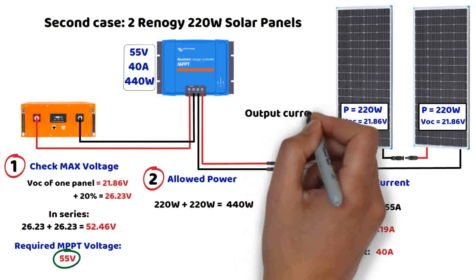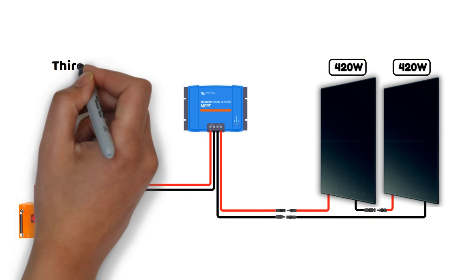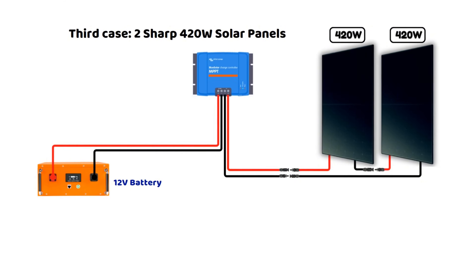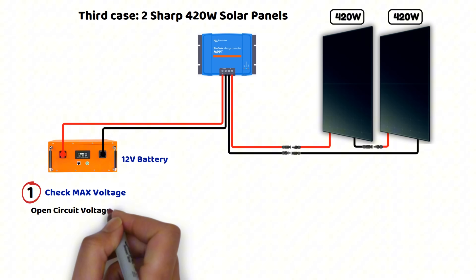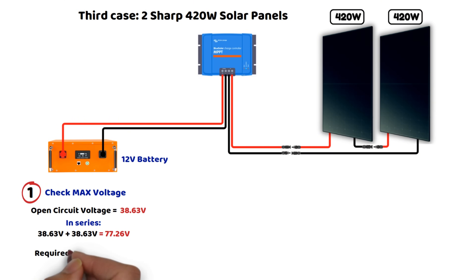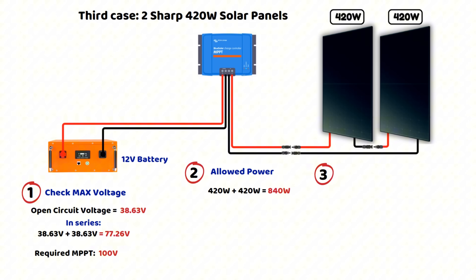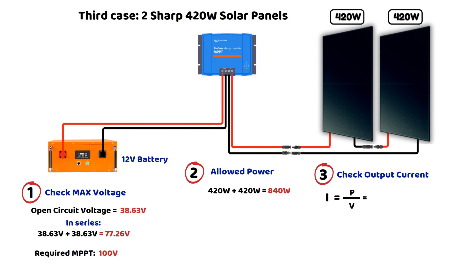In this third case study, we will take two more powerful panels, also connected in series, and compare the impact of the controller choice when charging a 12-volt battery versus a 24-volt battery. Here are the characteristics of a 420-watt panel: the open circuit voltage (VOC) is 38.63 volts. If we connect two panels in series, we get a voltage of 77.26 volts. Even with a 20% safety margin, an MPPT controller rated at 100 volts is sufficient. The total power of the two panels is 420 watts times 2, which equals 840 watts. Once again, the MPPT adjusts the voltage to charge a 12-volt battery, which increases the current. Using the formula, 840 watts divided by 14.4 volts gives 58.33 amperes.